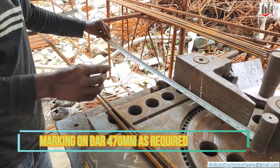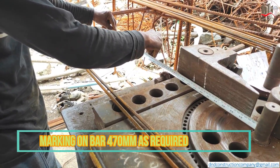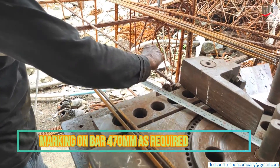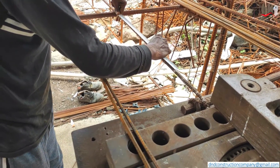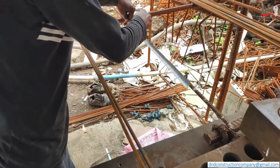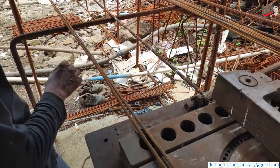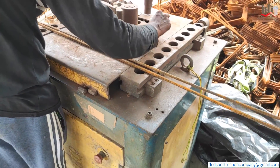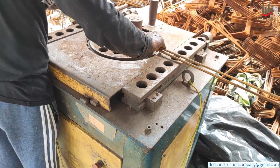As our 470mm is the length of one side, this is the fixed bar in the machine. First we have to mark 470mm, then we do the arrangements in the machine.